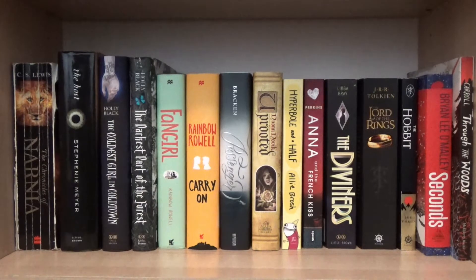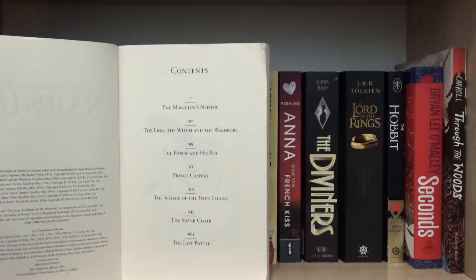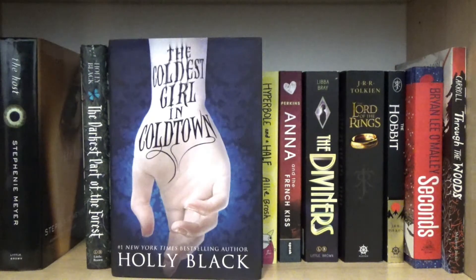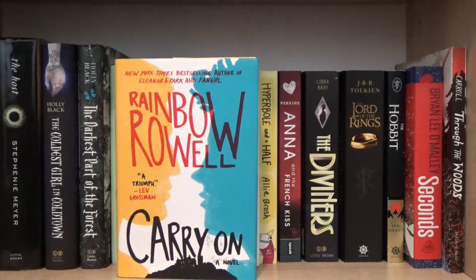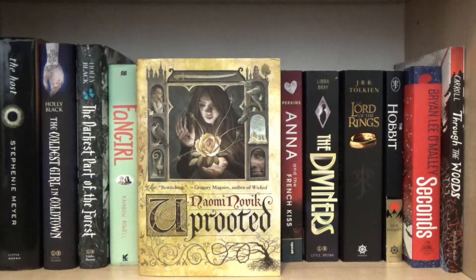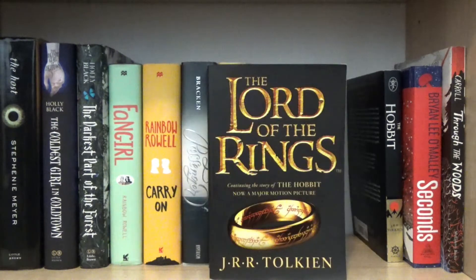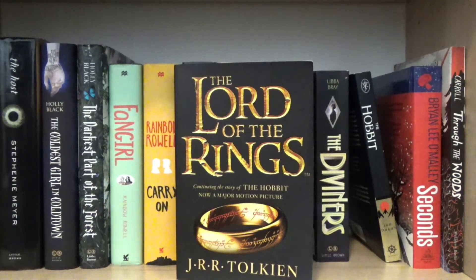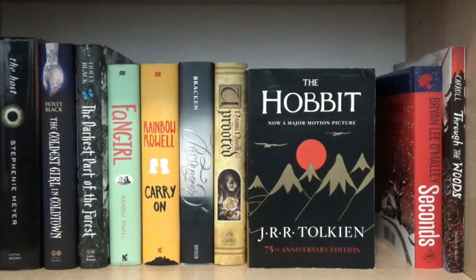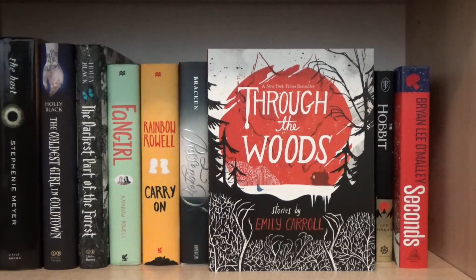On the next shelf, I have hardback and paperback The Chronicles of Narnia by C.S. Lewis, which has The Magician's Nephew, The Lion the Witch and the Wardrobe, The Horse and His Boy, Prince Caspian, The Voyage of the Dawn Treader, The Silver Chair, and The Last Battle. Also The Host by Stephanie Meyer, The Coldest Girl in Coldtown by Holly Black, The Darkest Part of the Forest by Holly Black, Fangirl by Rainbow Rowell, Carry On also by Rainbow Rowell, Passenger by Alexandra Bracken, Uprooted by Naomi Novik, Hyperbole and a Half by Allie Brosh, Anna and the French Kiss by Stephanie Perkins, The Diviners by Libba Bray, The Lord of the Rings trilogy by J.R.R. Tolkien — The Fellowship of the Ring, The Two Towers, and The Return of the King — The Hobbit also by Tolkien, Seconds by Bryan Lee O'Malley which is a graphic novel, and Through the Woods by Emily Carroll which is also a graphic novel.